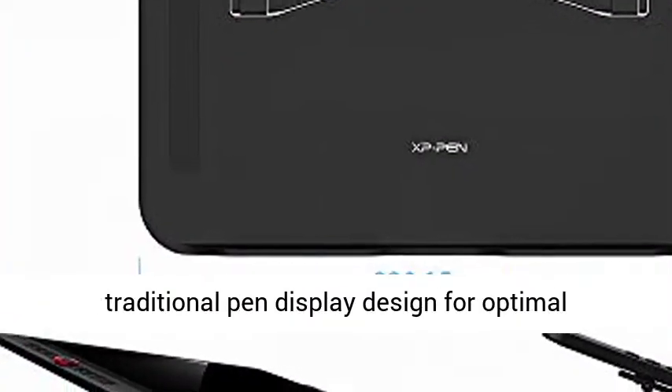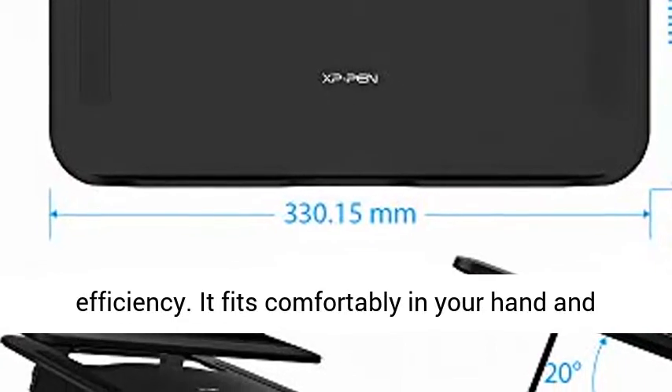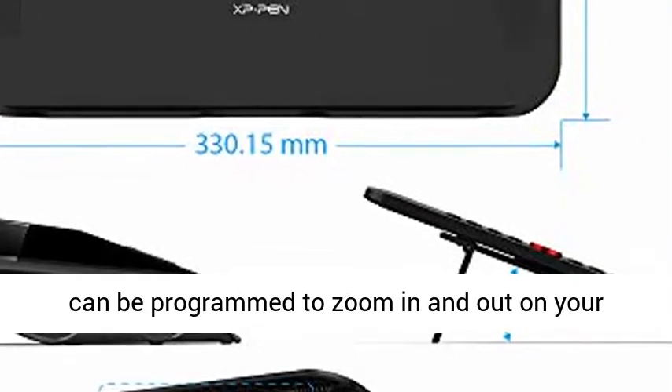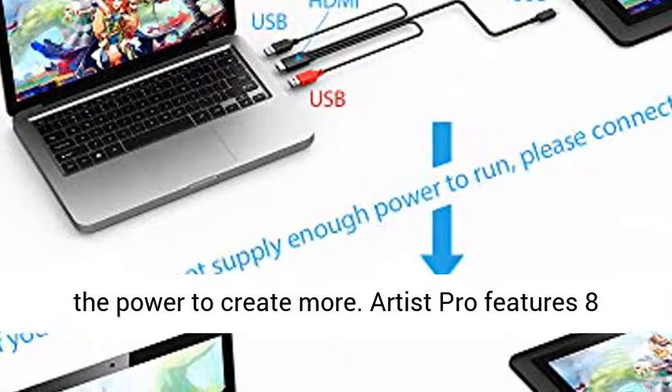The innovative red dial interface breaks through the traditional pen display designed for optimal efficiency. It fits comfortably in your hand and can be programmed to zoom in and out on your canvas, scroll up and down, and more, giving you the power to create more.